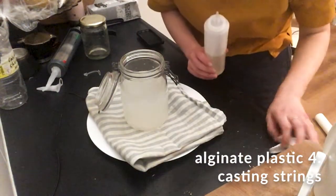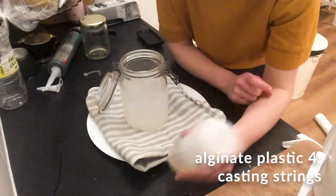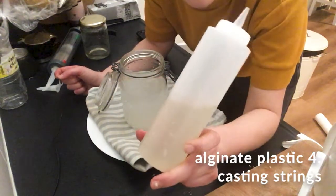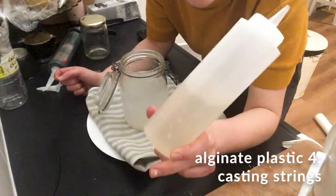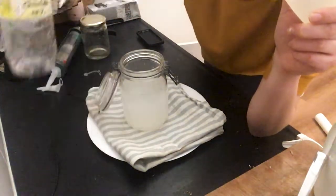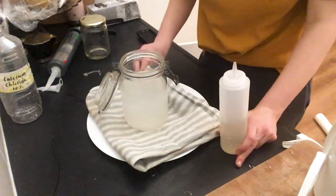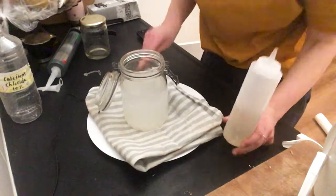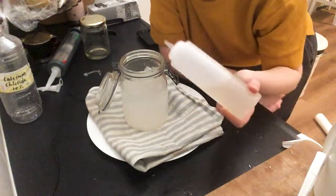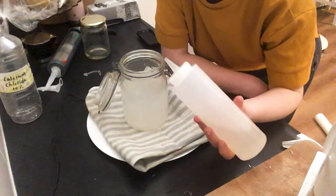I didn't forget that I was going to show you one more way of working with alginate that is quite fun. I made some alginate mix, like in the previous recipe, exactly the same. And I put the calcium chloride solution, the 10% solution, into this large jar. For this process I'm going to actually pour the alginate directly into the crosslinker, and that way you can make strings.